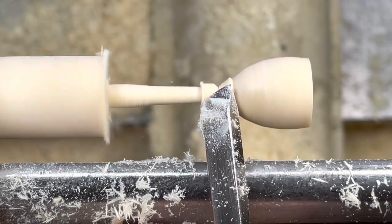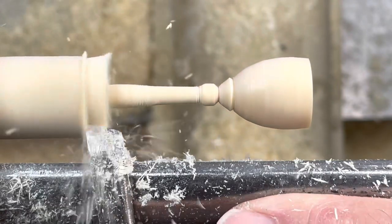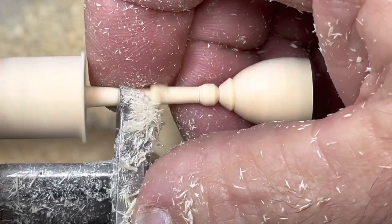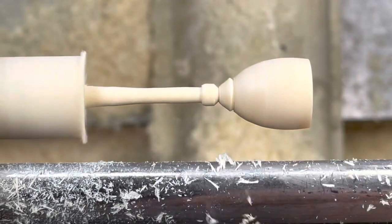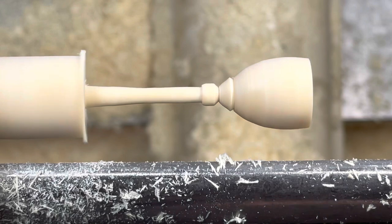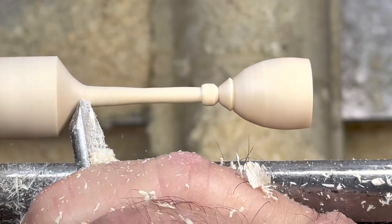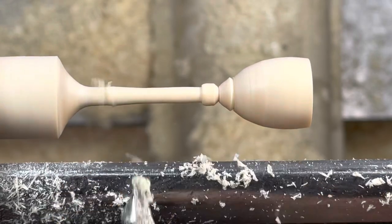This is a very small tool — I think it's a quarter-inch skew and a quarter-inch spindle gouge. Now carefully supporting and bringing that planing cut right up to the bead, then thinking about where to start the base, using the spindle gouge to make a nice cove into the stem.